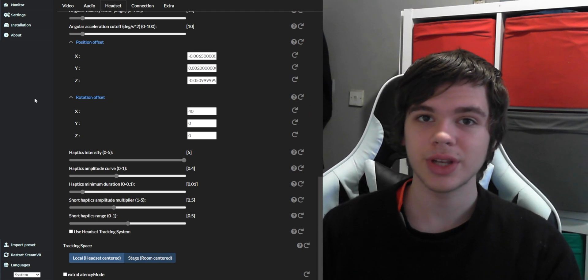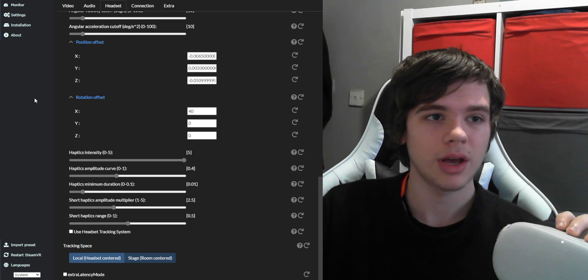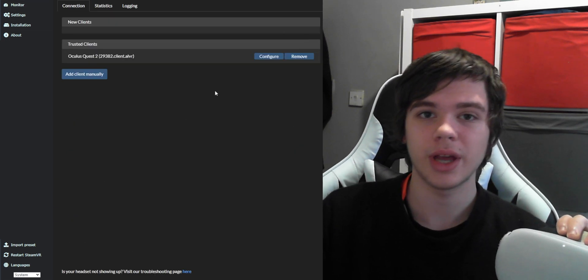Once you're done changing settings, cover the head sensor in your Quest with ALVR open. Go over to Monitor and then Trust. ALVR will restart itself, possibly a few times, and then it should start streaming.